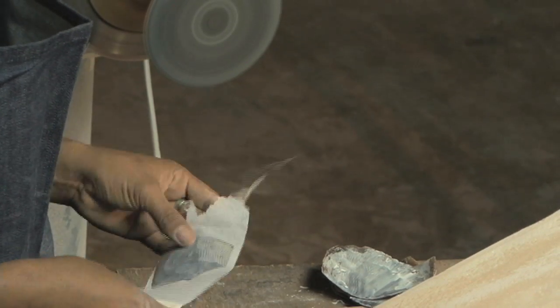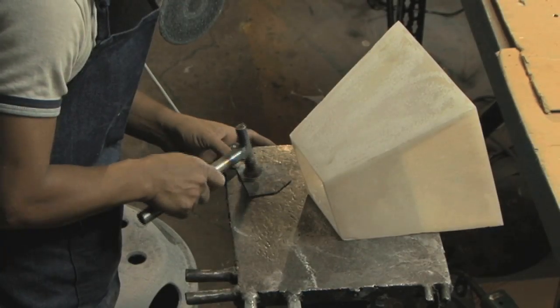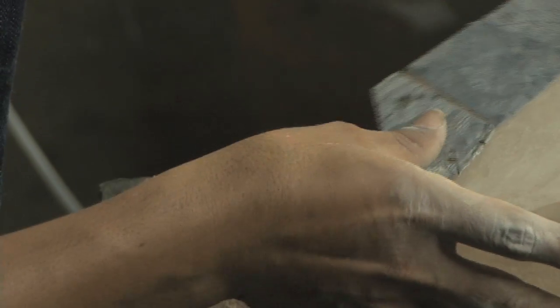When the shell is still in its natural state, we adhere cheesecloth to the back of the shell. Then we crack the shell and can create any shape desired. At this point, skilled craftsmen fit every piece of pen shell together, much like building a puzzle.